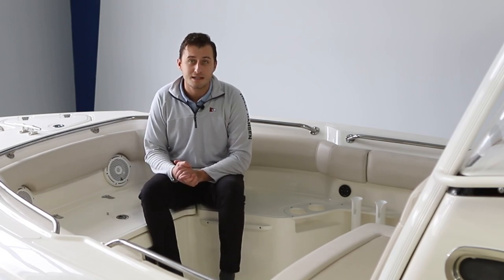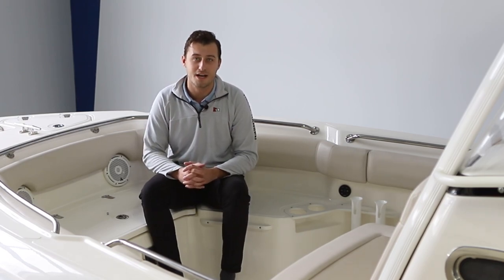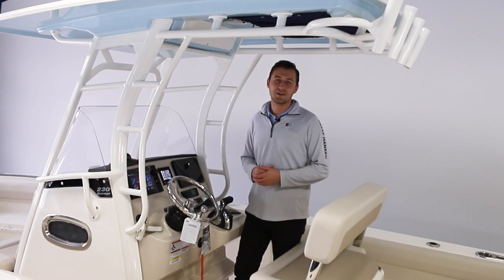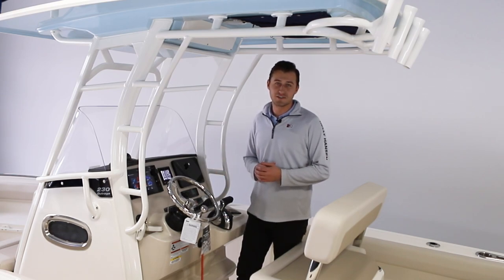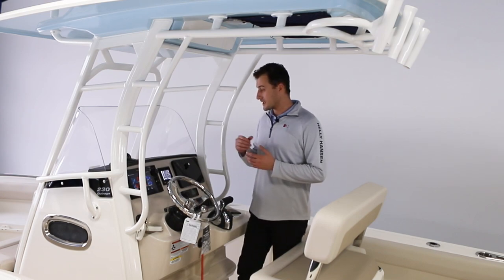Now let's go take a peek at the helm to see all the other great amenities and options that this 230 Outrage has. Standing here at the helm of the Boston Whaler 230 Outrage, we can see how Boston Whaler continues to provide a very intuitive experience for anybody at the helm of this boat.